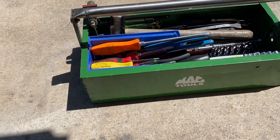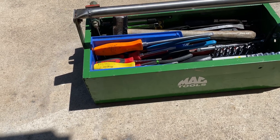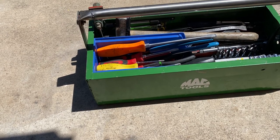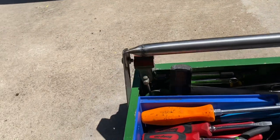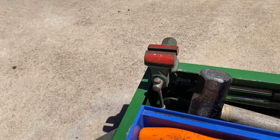This box I made out of an old file cabinet — it's just bent up and welded on the corners. It's kind of made to mimic the Mac or Cornwell box that they came out with, so it's got this handle on it. I'll start off — it's got this tiny vise.